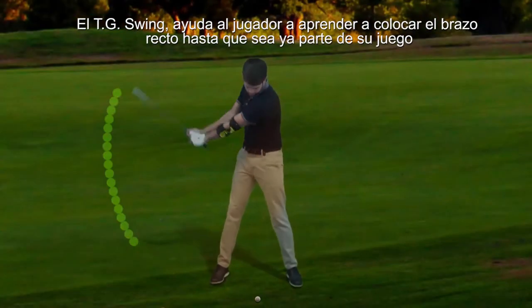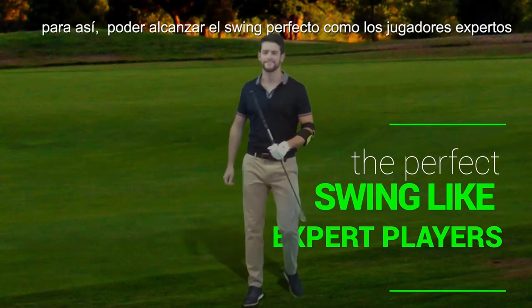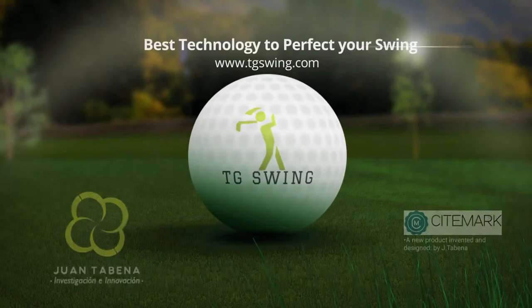The TG Swing helps the player learn to place the arm straight until it becomes a natural part of their game, helping achieve the perfect swing like the expert players. TG Swing puts technology at the service of your arm to perfect your swing.